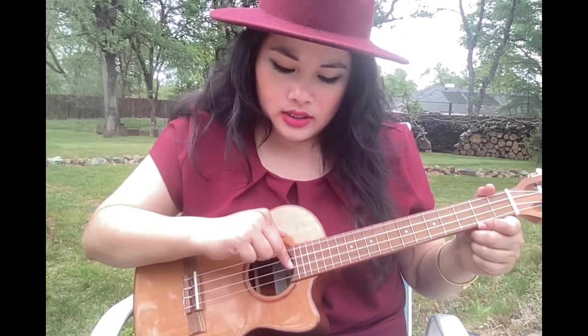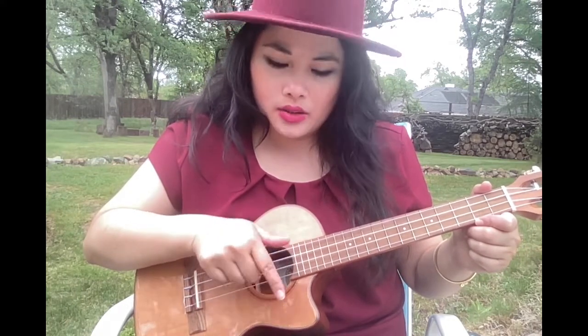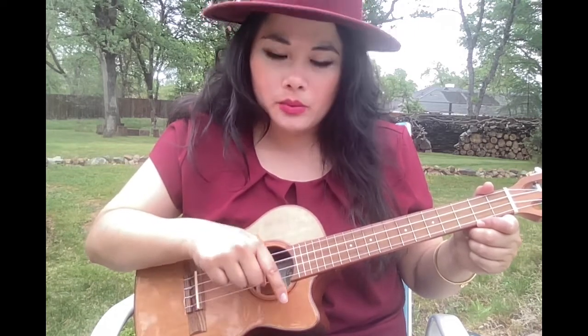The E string is the second string — the second one from the bottom of your ukulele. And then the first string, which is the furthest away from you, is the A string.